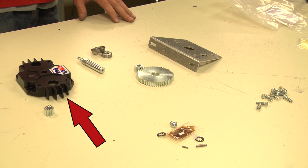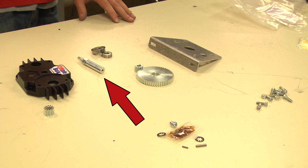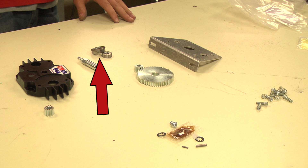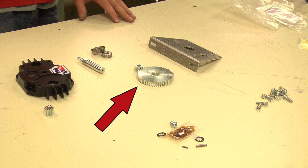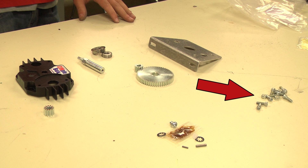To assemble our gearboxes, you will need a plastic gearbox housing, flanged aluminum plate, output shaft, 3/8-inch bearing, ½-inch bearing, 56-tooth gear, grease, and four ¼-20 socket head bolts and nuts.